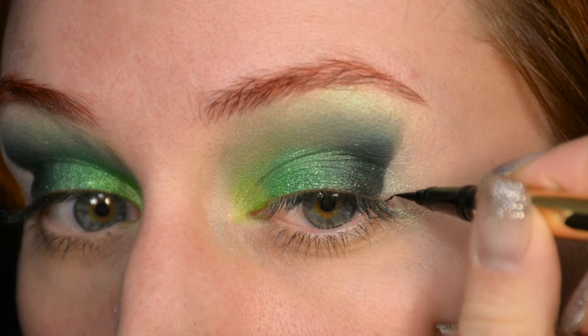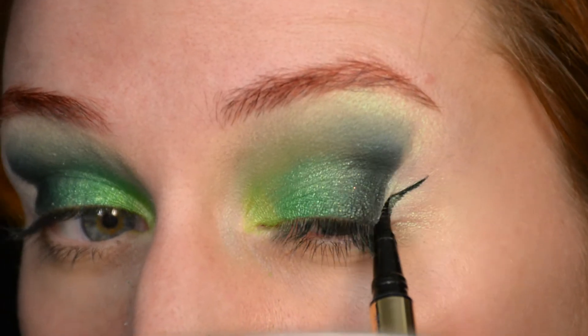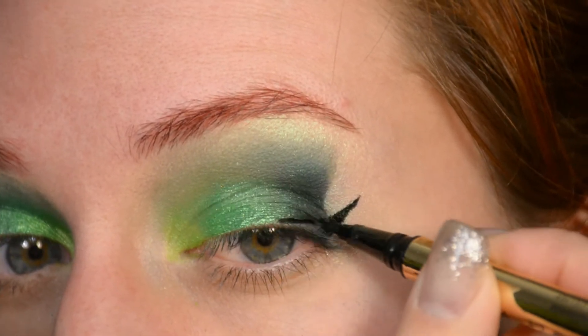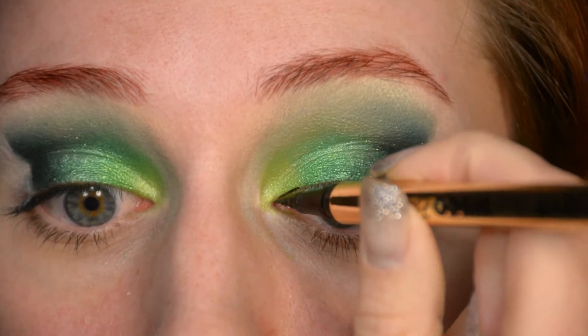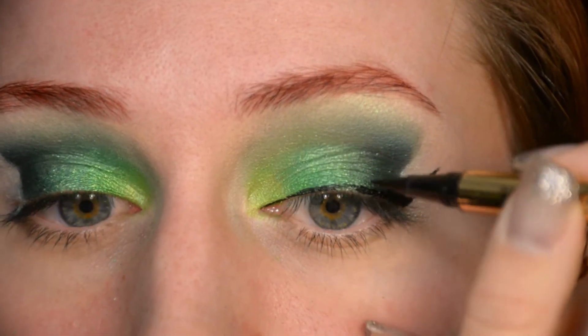Next up is the regular winged eyeliner, and after that I'm just going to quickly do my face off camera and return to you for the eyes. Now I'm just applying a red blush — the eyeliner turned out like twice as dramatic as I anticipated, oops, but I like it. I also did foundation, concealer, cream contour, and powder, so that's all done.